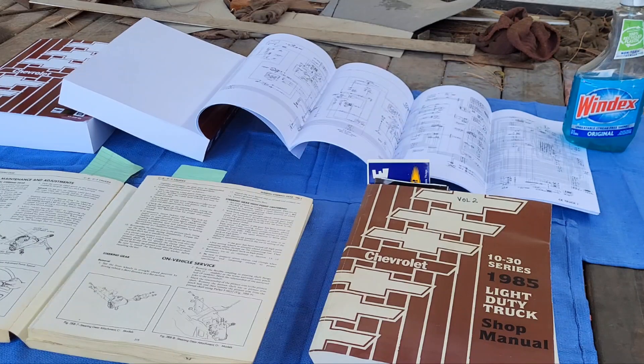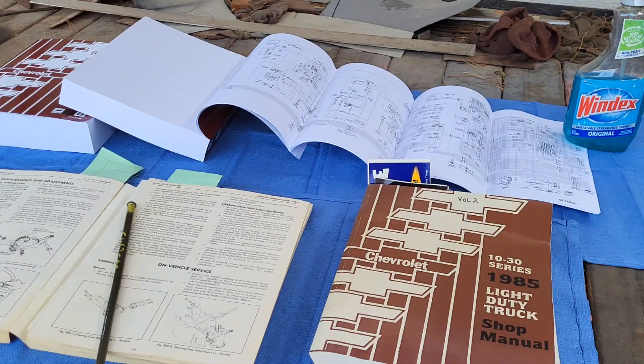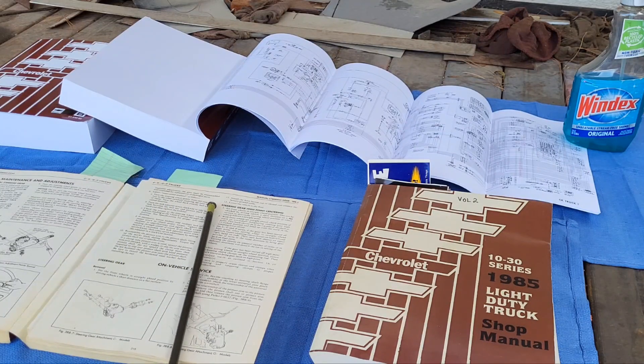I wanted to see what kind of abuse shop manuals could handle, so here's the story. I'm a shop manual kind of guy. This one right here was open, just like you see it, in the shop. I closed the door on the shop in the heat and the binding let go. No big deal — used to old documents not being really that well put together.